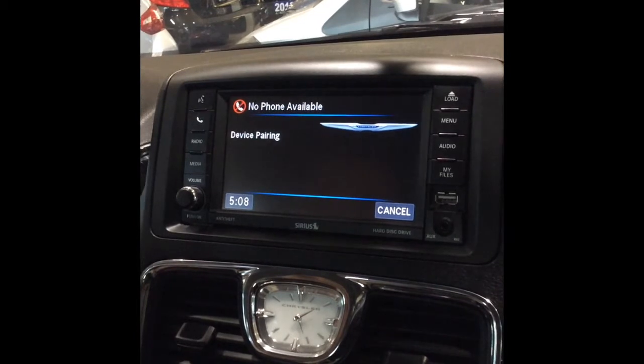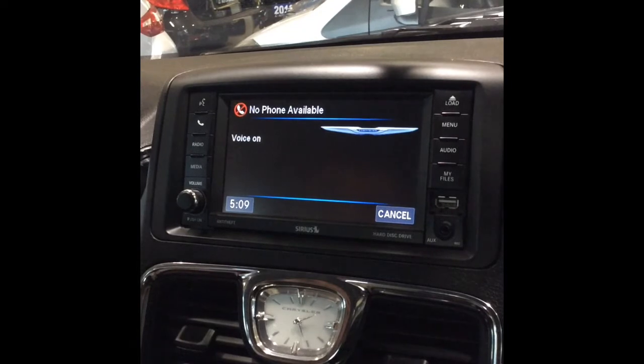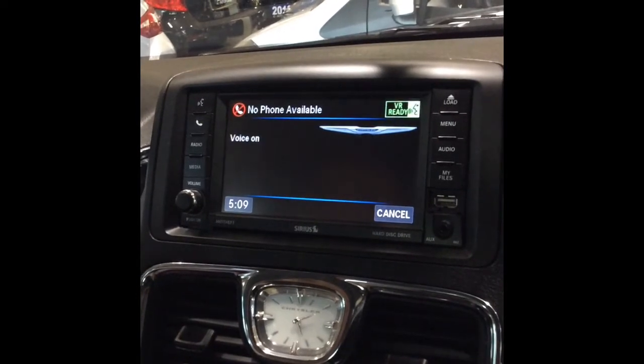Please say the name of the device after the beep. AutoPlanet Direct. Adding. AutoPlanet Direct. Is this correct? Yes.